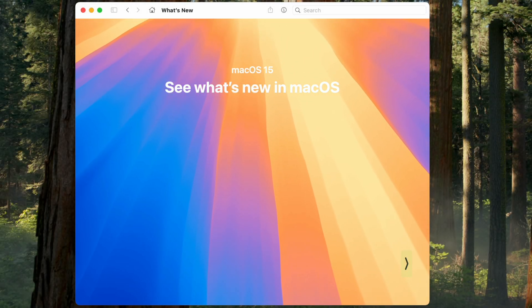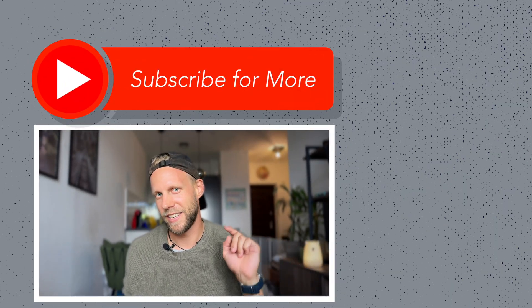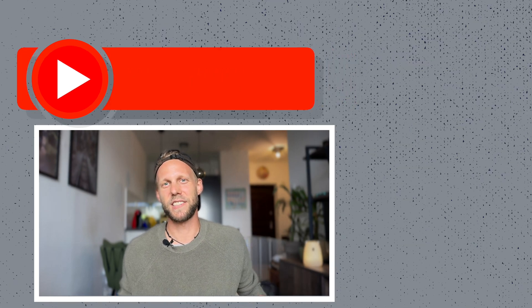After a while, your Mac will boot up again and you'll be on the new macOS Sequoia beta. What is new in this version? Quite a few things. So let me dive deep into that and bring you all the information, guides, and tutorials in upcoming videos. If you want to be there and don't miss anything, click on the subscribe button — and I'll see you in the next video.